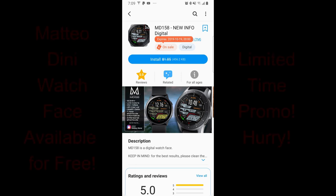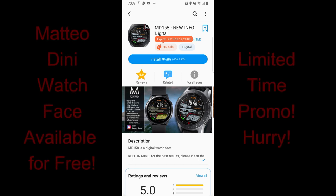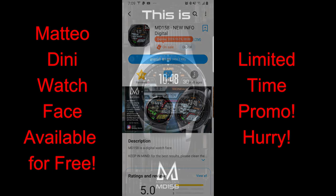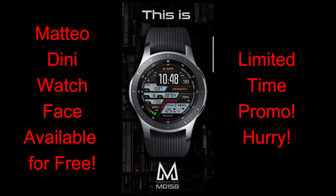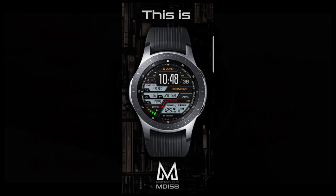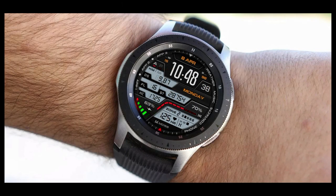Hey guys, welcome back to the channel and thanks for tuning in. Please continue to leave me comments or send me emails about what kind of content you'd like to see, whether that be more watch face reviews or a special feature on one of the Samsung smartwatches — just let me know and I'll try to incorporate it into a future video. For today's show I have a really nice Matteo Dini watch face to show you, which also just happens to be free for a limited time, so you're gonna have to hurry if you want to grab this one. Let's go check out this now-free design from Matteo Dini.